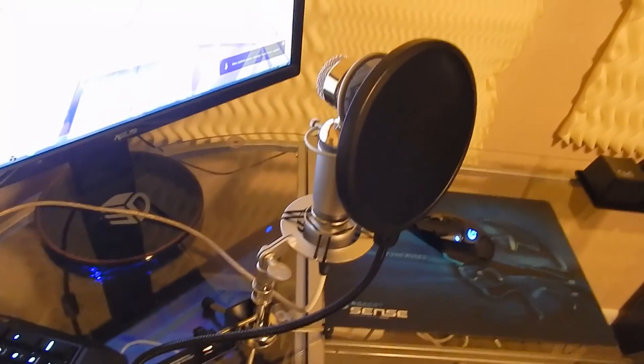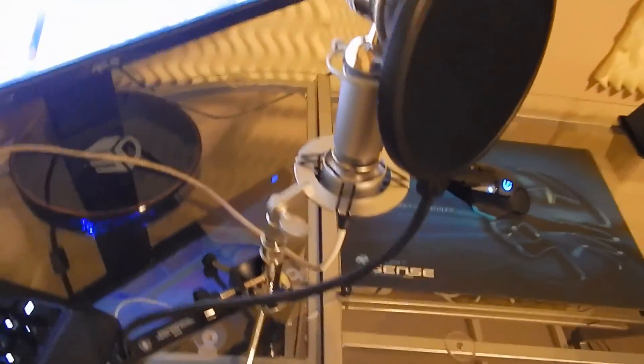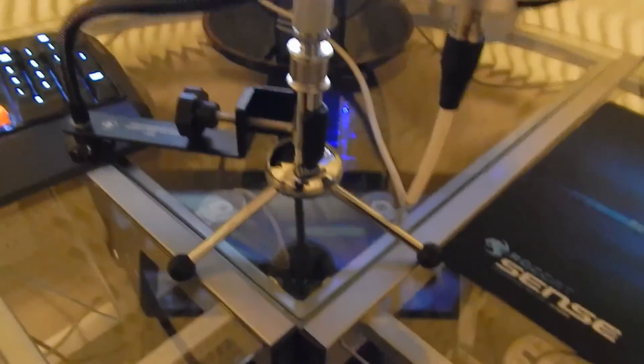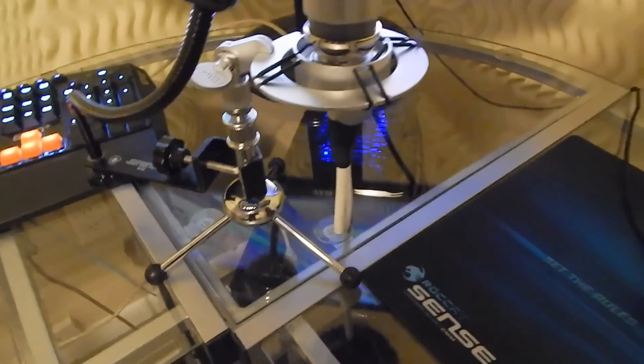You guys already know — here I have my Blue Spark Platinum Edition microphone in all of its glory. I'm using the stand off my Blue Snowball to hold it up because the stand I bought wasn't the right adapter, so I'll need to get an adapter for it.